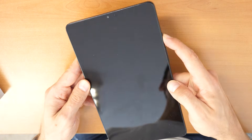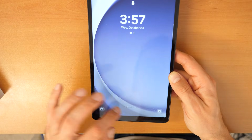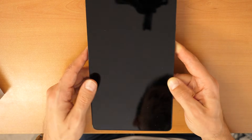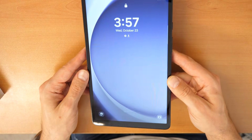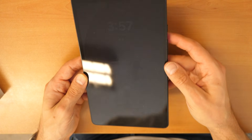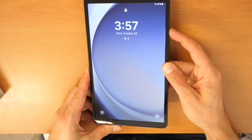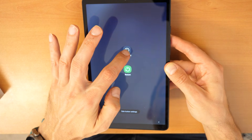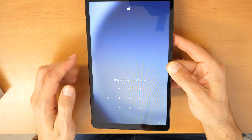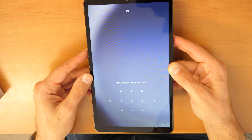Now let's go and erase the tablet and do a factory reset. This will also erase the screen lock and give you the option to unlock with your Google account and password. Firstly, you need to power off the device by holding the power button and then selecting power off. But it won't let you power off because you have the password set.